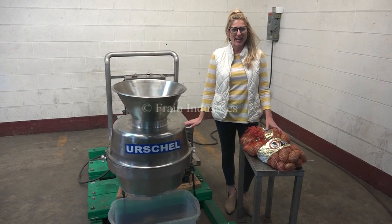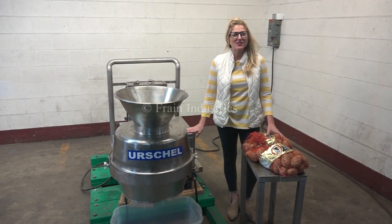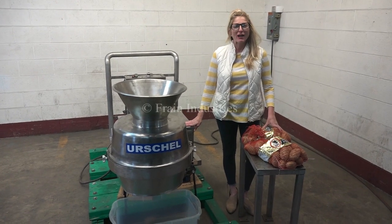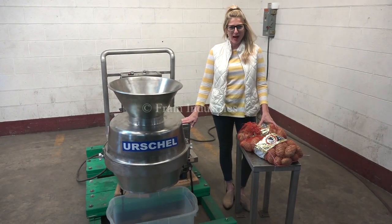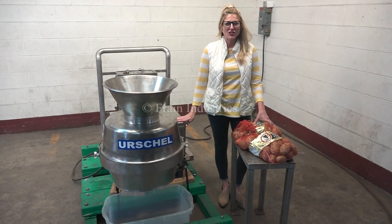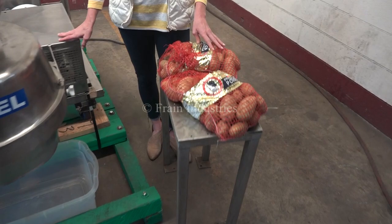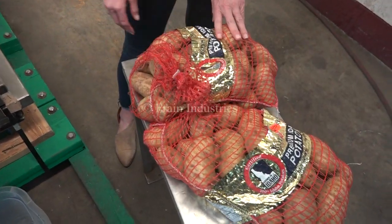Hi, I'm Katie with the Brain Group. Today we're cycling your Rochelle model CCD cutter slicer. We recommend you use the manual in its entirety before powering up the machine. The voltage is currently set to three phase 40 volts. Today we'll be demonstrating the machine by slicing up these potatoes.